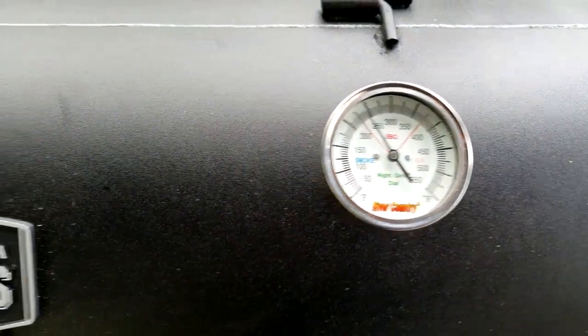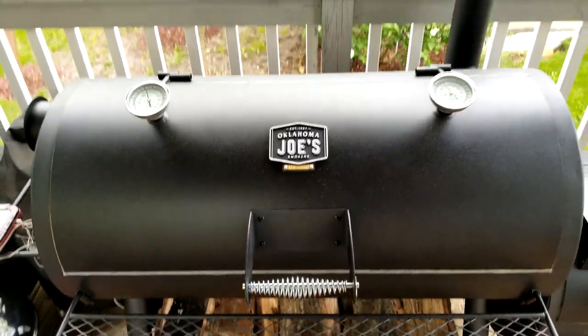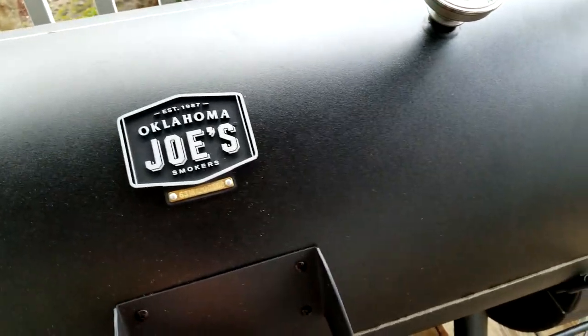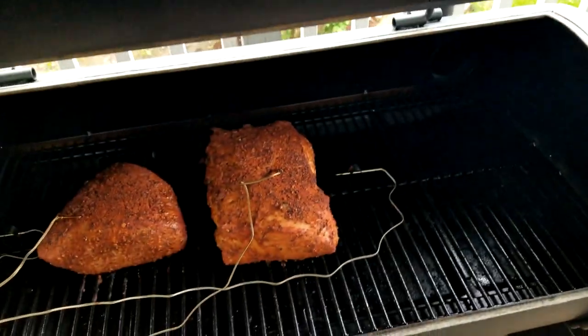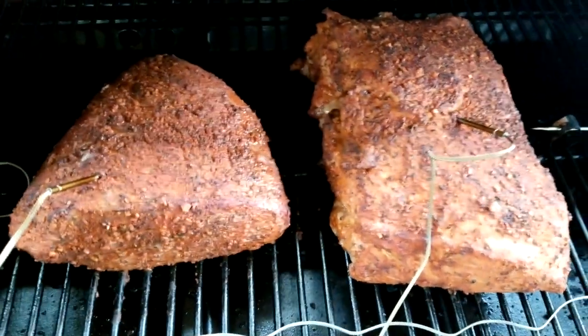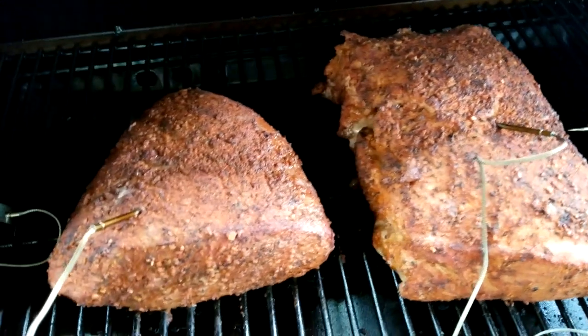There's about maybe a five to eight degree difference between each side, which is pretty good. On the lower grates it's a little different story. These have been on for probably about an hour, maybe 45 minutes. I'll go ahead and open this up and show you what's going on.